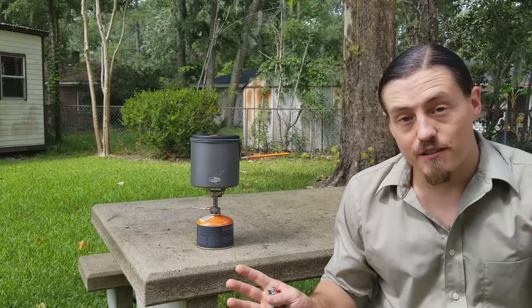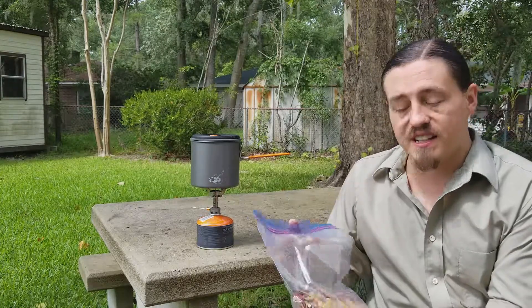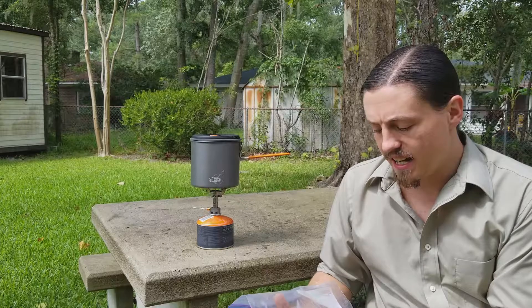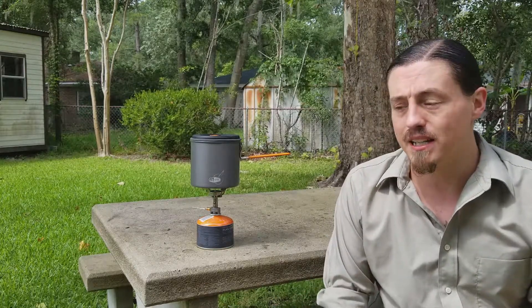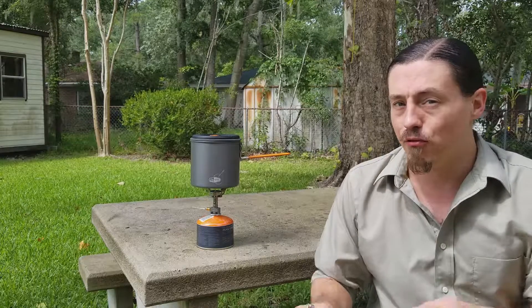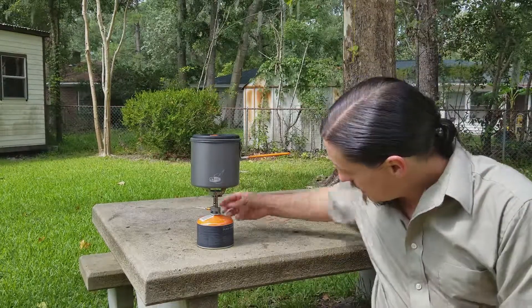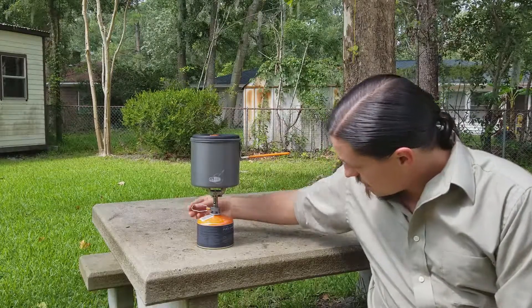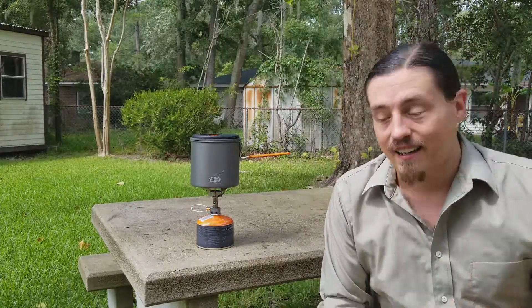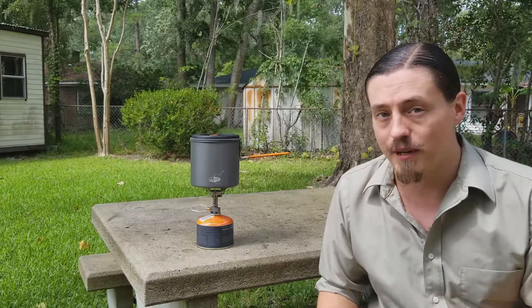While this is boiling, let's talk for a second. I don't know exactly how much water to put in these, so for future meals when I'm actually vacuum sealing them, I'm going to be using my kitchen scale — weighing the food before I put it in the dehydrator and then weighing it after to see just how much water has been removed from it.